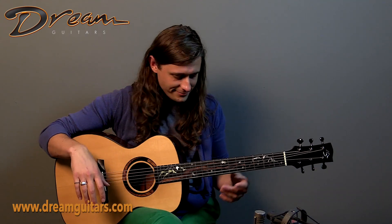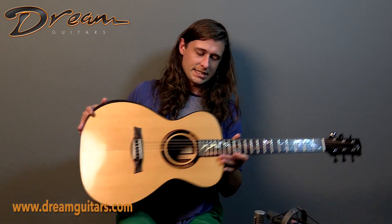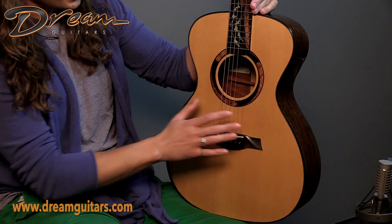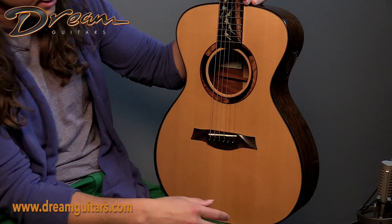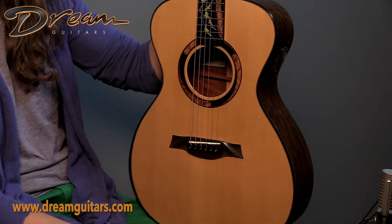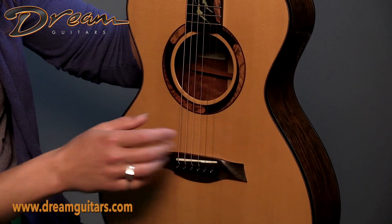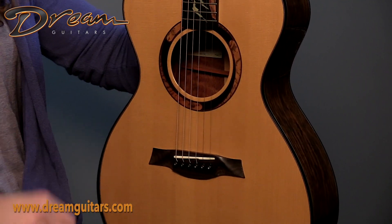An excellent fingerstyle guitar. Hopping on top, we have Ken's interlocking rosette — really cool stuff. He does that on pretty much all of his guitars, for good reason; it looks great. Also we have the partially carved wings of the bridge here, and an arm bevel for added creature comfort.